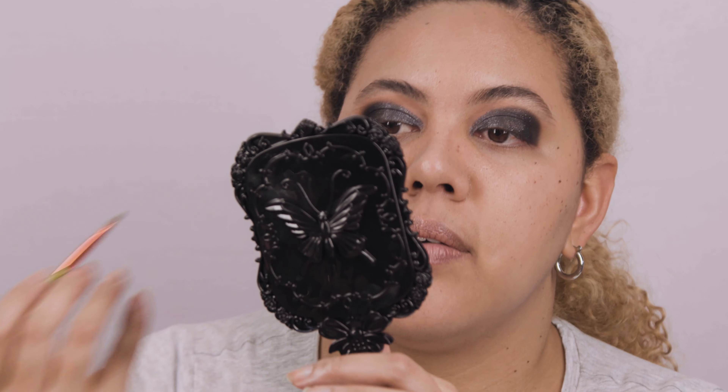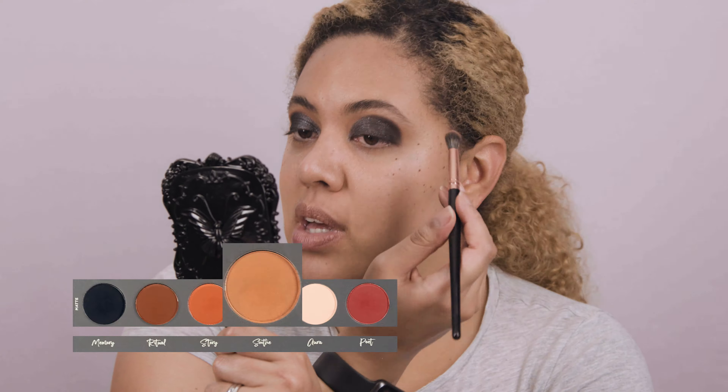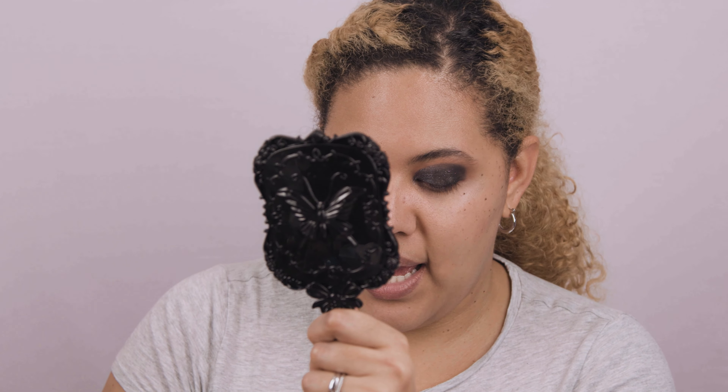The quality is amazing. I'm removing the fallout with a brush — I don't have a lot, just normal fallout from the brushes. The product really stays on the eye, which I'm super excited about. I'm going back in with the fluffy brush and the Soothe matte shade to get rid of any harsh lines around the eyeshadow and further blend out the black.